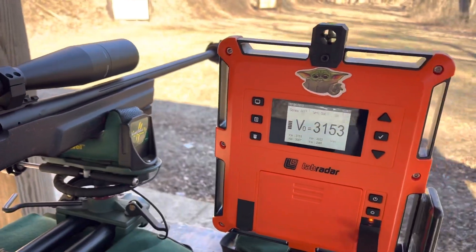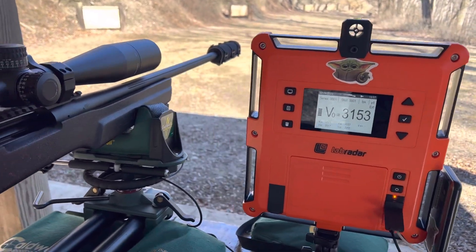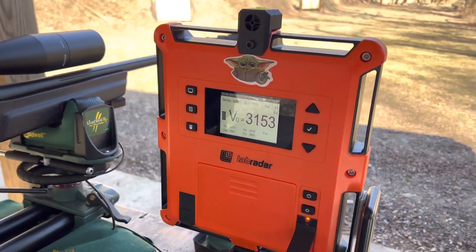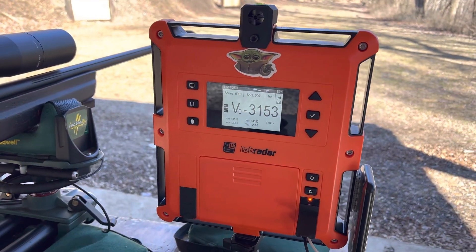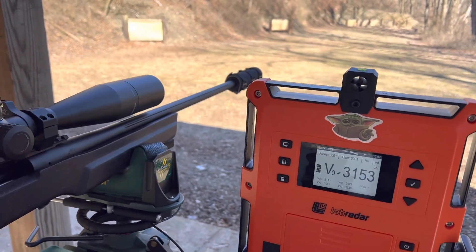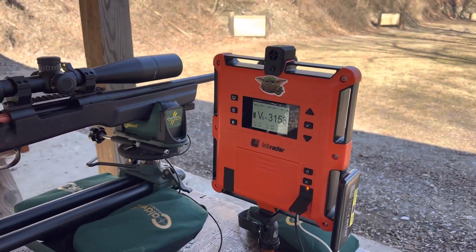I believe the inventor of this trigger is based out of Germany, so thanks to our German buddies who are crazy about target shooting. This Lab Radar — I was ready to throw it out, because with a suppressed rifle it just will not work.